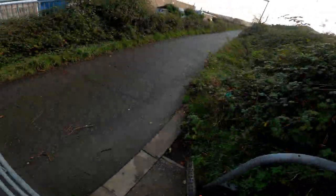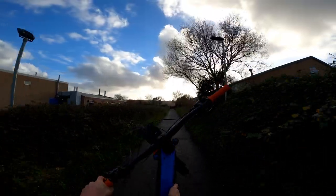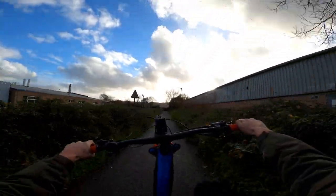Straight away, I absolutely love the bike. I've owned it now for a couple of months, can't fault it at all. As an e-bike, being one of the top range on the Cube Stereo range, everything that I have ever wanted is on that bike currently.